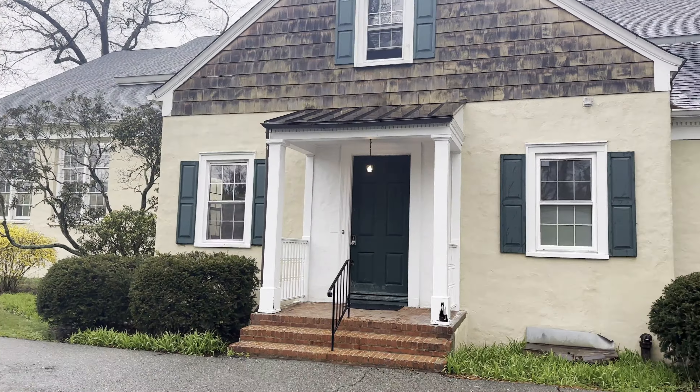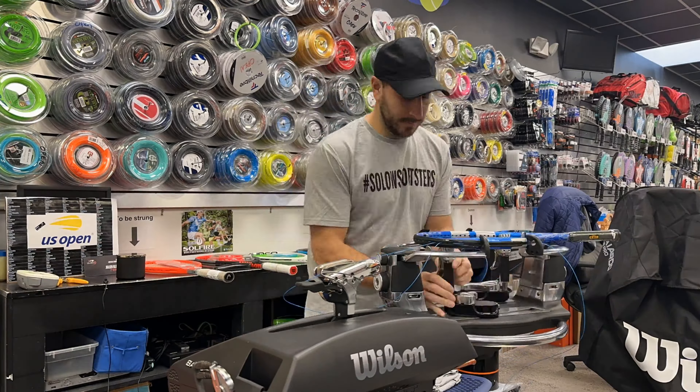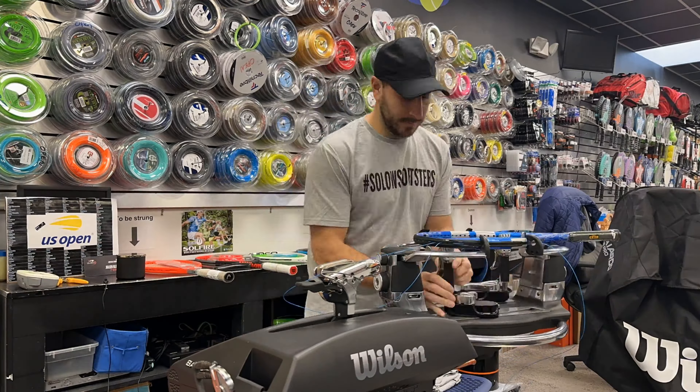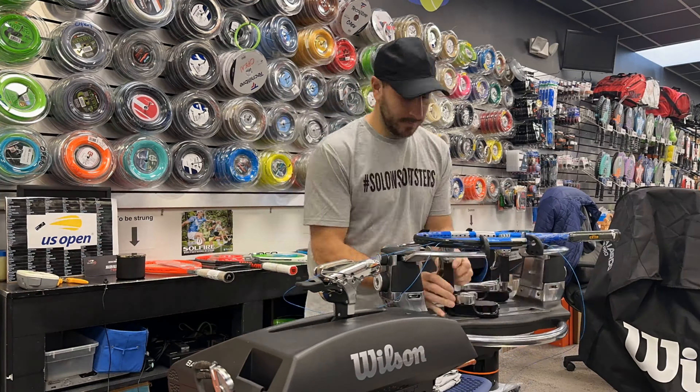For this playtest, we decided to string up the racket with Babolat Pro Hurricane at 53 pounds. This iconic racket deserves a nostalgic string setup which takes me back to my days when I strung for Andy Roddick. Although he would string much higher at 62 pounds or more, I wanted to pair this string with the racket as an homage to an era when the racket dominated the Pro Tour as the top choice for ATP or WTA players.